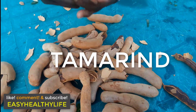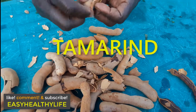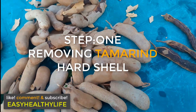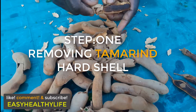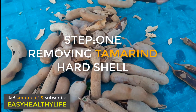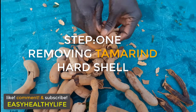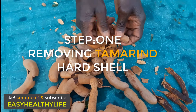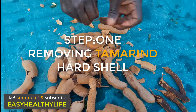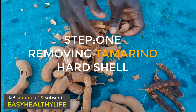So right now we're removing the hard shells of the tamarind. Step one is removing the tamarind skin.